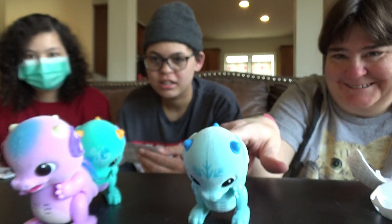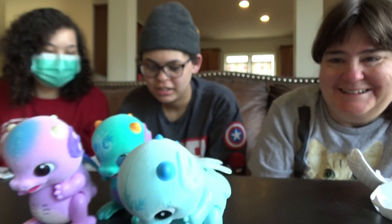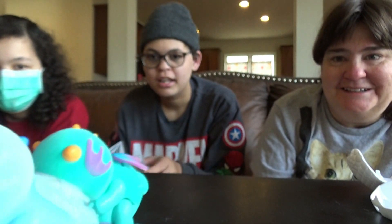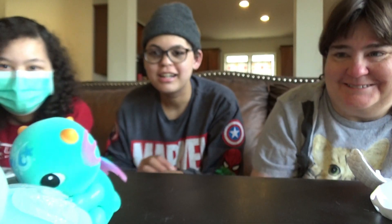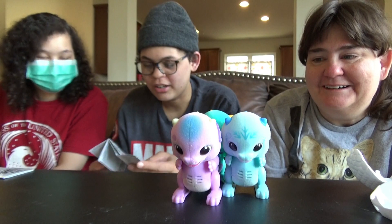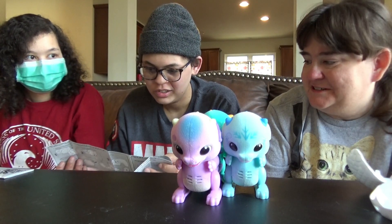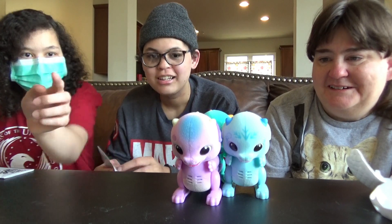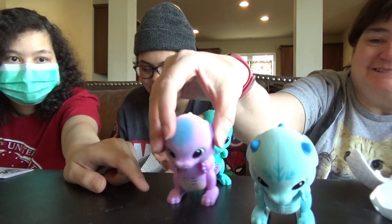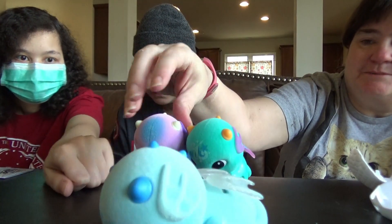Oh no, what is he doing? Pecking the other guy? That's so cute. These are adorable — they make such adorable toys nowadays. What's happening — they're all going together. Do they know the others are there, or is it just the sensors? It didn't say they interact, but they're all bundled together though — they don't want to be separated. I think mine's sleeping again.